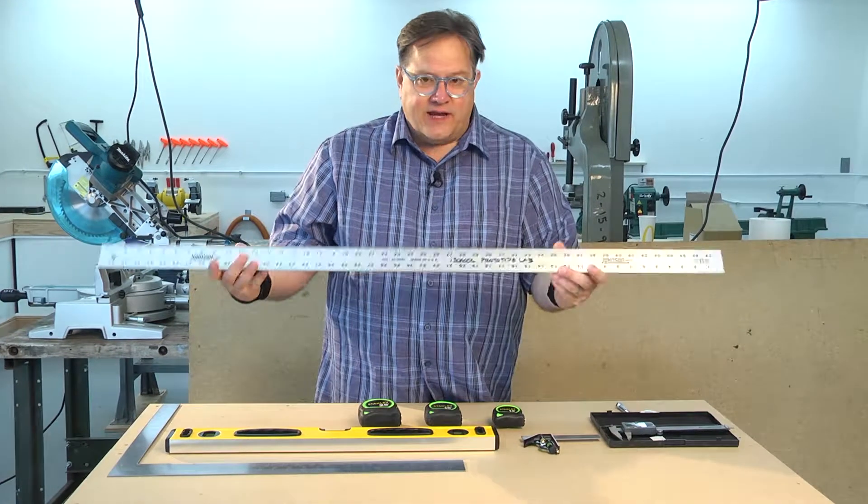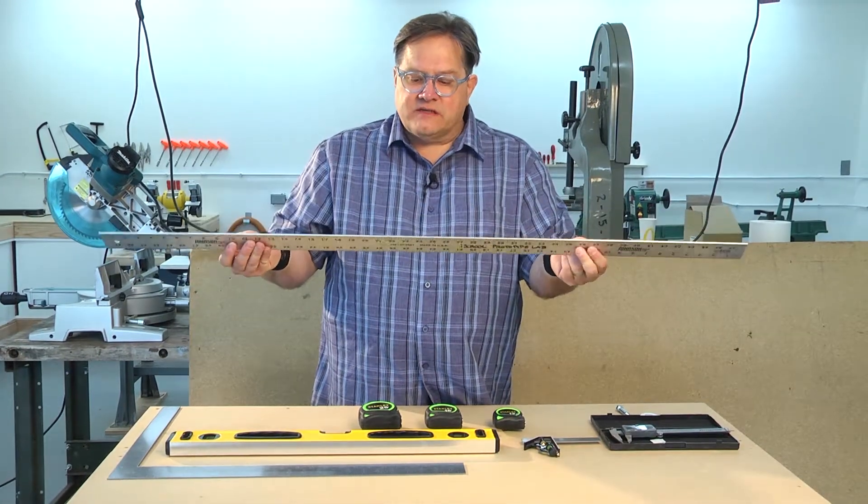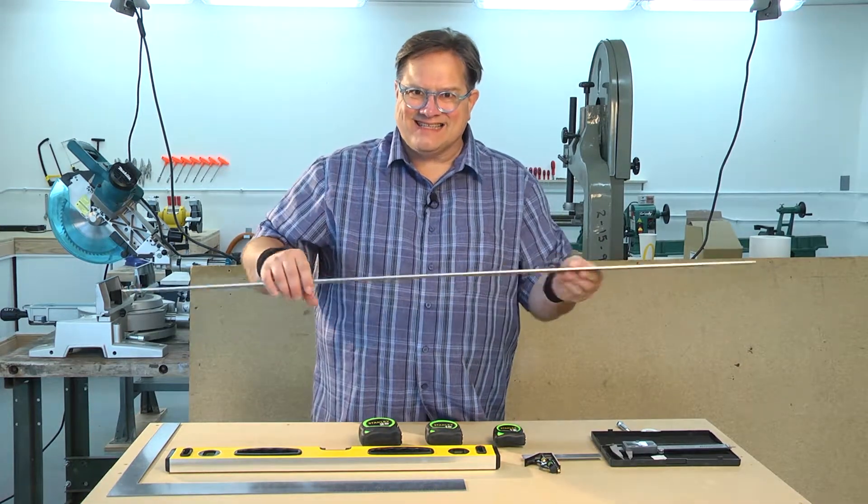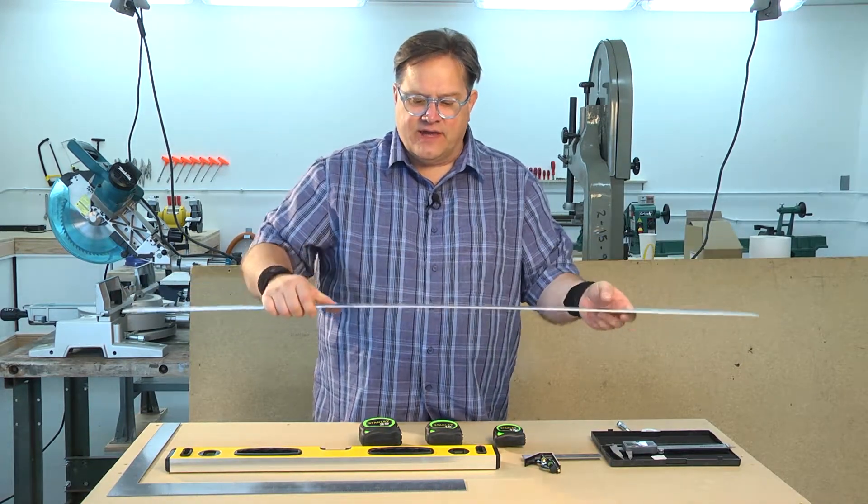This is a 48-inch scale. This is made out of aluminum. It's nice and lightweight, but because it's aluminum you don't want to cut against this edge — it'll nick the edge.